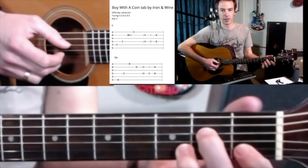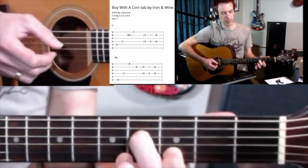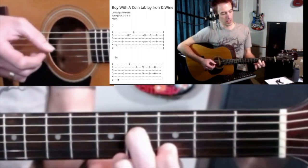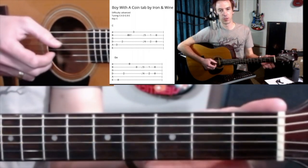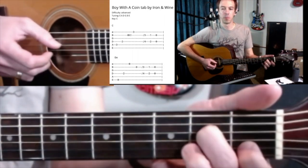The next little trick is sliding this double stop. A double stop is just a two-note chord. Slide these fingers up, then back, letting go and picking each one. Slide up, placing them down.